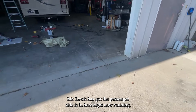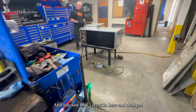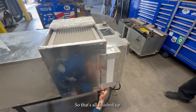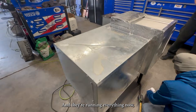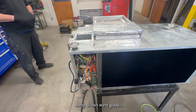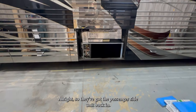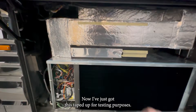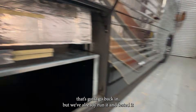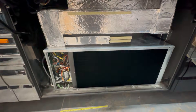Mr. Lewis has got the passenger side in here right now running. You saw how I went in and changed how this was done to give it a little bit more airflow — that's all finished up and they're running everything now just to make sure we don't have any other issues. Amp draws were good, airflow is obviously good, so just doing a final run on this one. They've got the passenger side unit back in with all the duct work — I've just got this taped up for testing purposes, as we still have all the bezels to go back in. We've already run it and tested it — 23 degrees differential on this one. So this one's good to go.